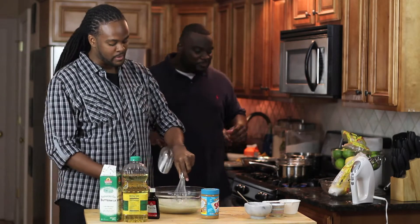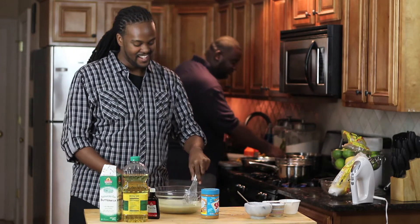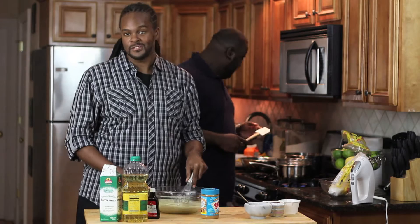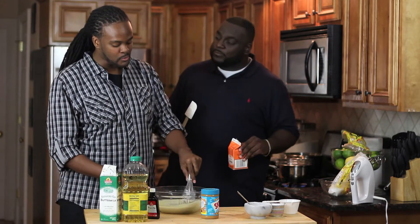Darren, do you cook at all? Only in the microwave. What do you cook in the microwave, Darren? Sometimes we make microwave cookies. Or waffles — in the microwave. Are those waffles from scratch? Those waffles are scratched straight from the freezer.